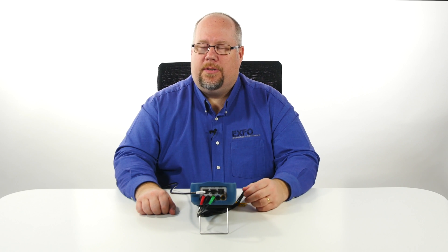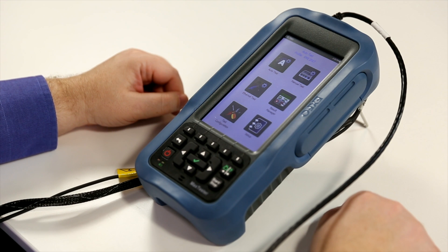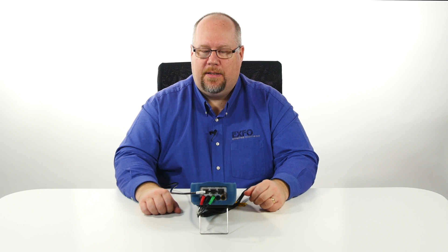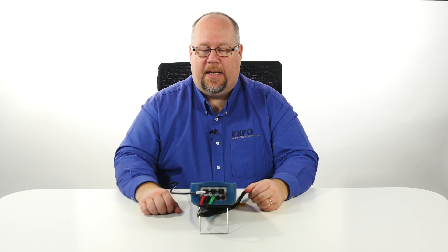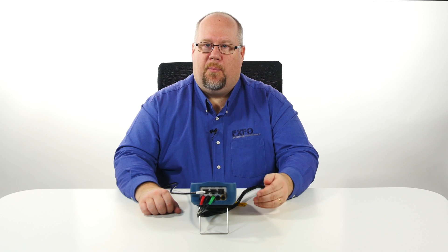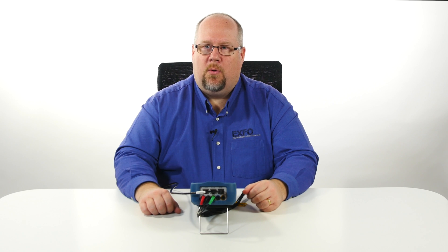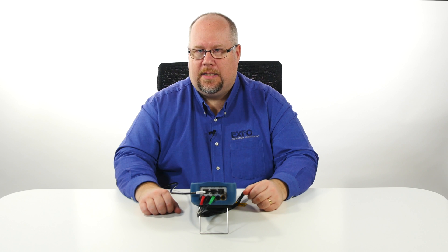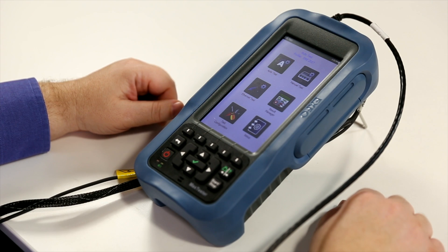For those users who wish to have a little bit more control, we have the manual test, where again you would sync to the DSLAM or the DPU in the case of G.fast. You would then be able to connect up to your ISP and from there do your ping test, traceroute test, or even the Ookla speed test for throughput testing, as well as IPTV and VoIP tests.